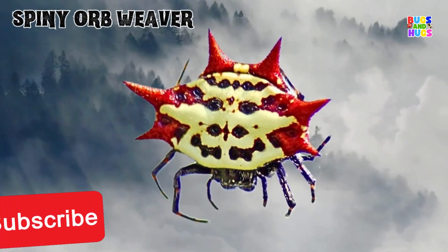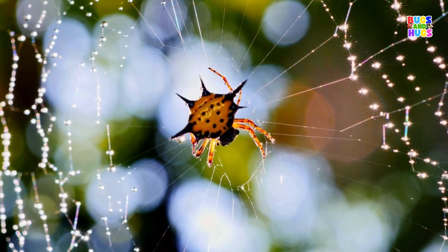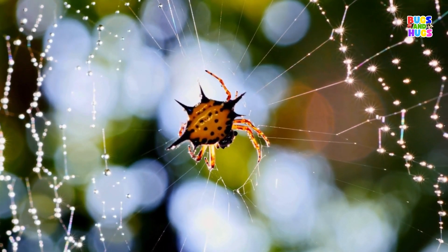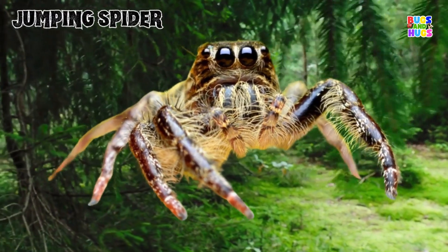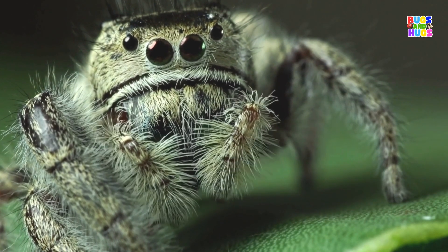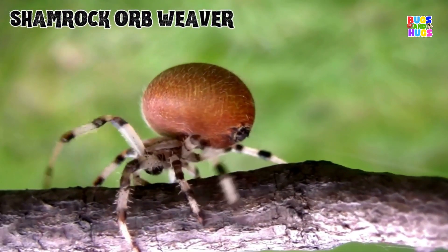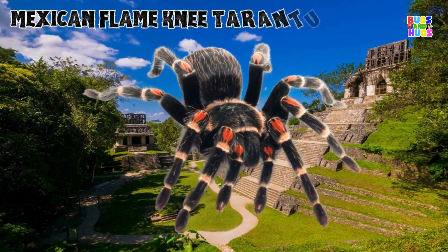Spiny Orb Weaver. Jumping Spider. Sham Rock Orb Weaver. Mexican Flame Knee Tarantula.